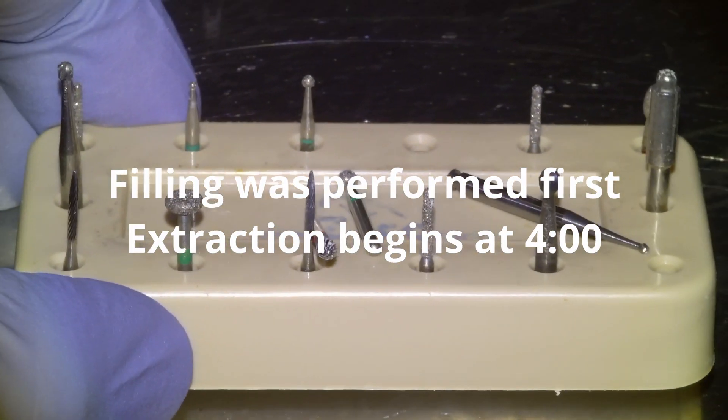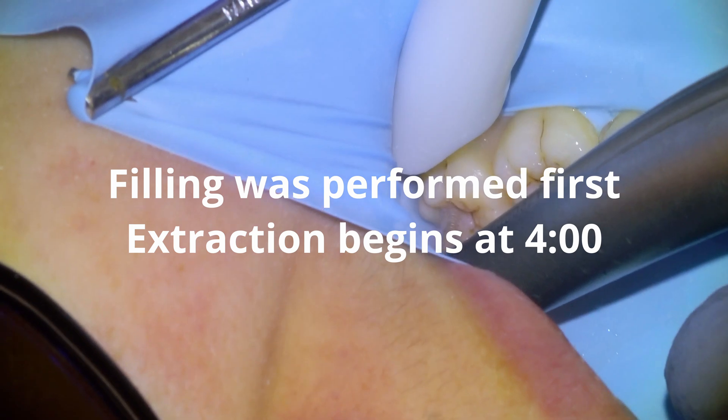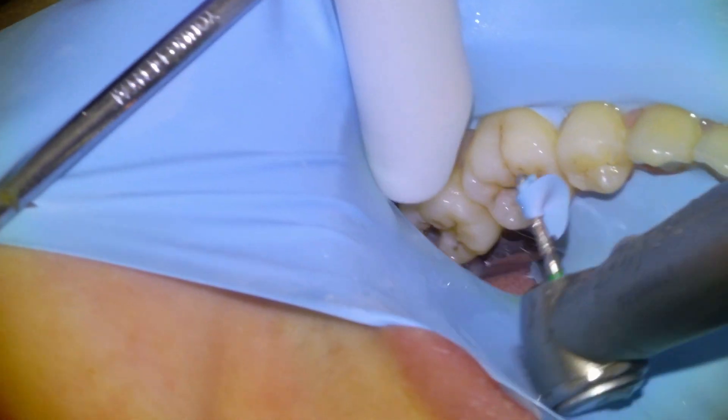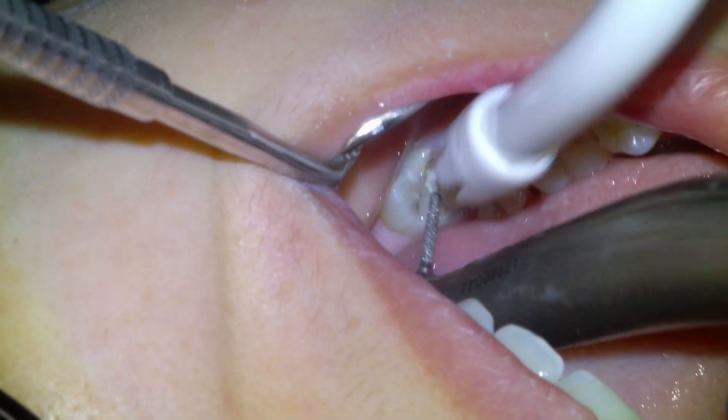I'm going to endeavor to use a rubber dam for this restoration, going with a KS-1, and begin removing the tooth decay — but we ended up shredding the rubber dam. The decay was too gingival, so we decided to proceed without the rubber dam.